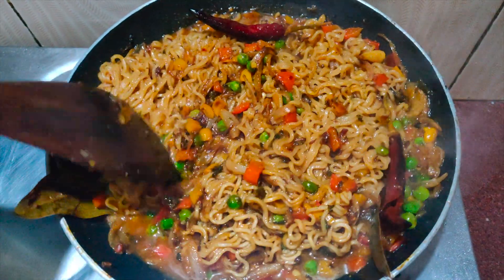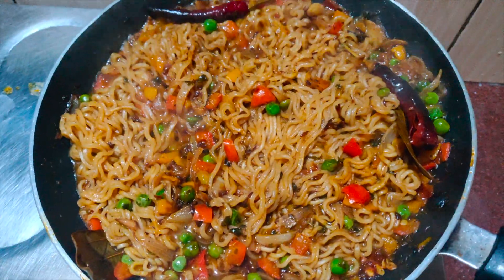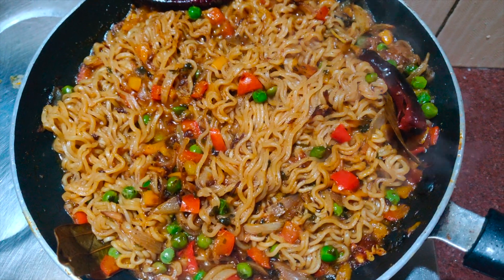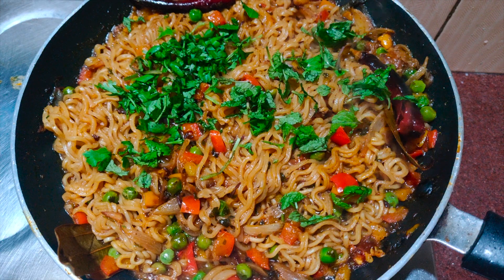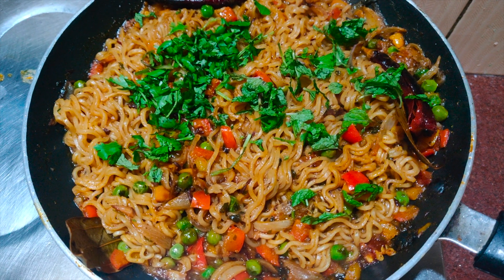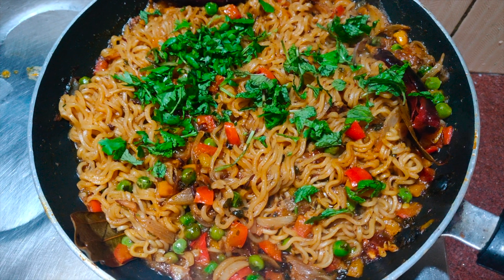The Maggi biryani is ready in about 2 minutes. Turn off the gas and garnish with chopped coriander and pudina leaves. I prefer a dry consistency, but if you like it soupier, adjust the quantity of water accordingly.